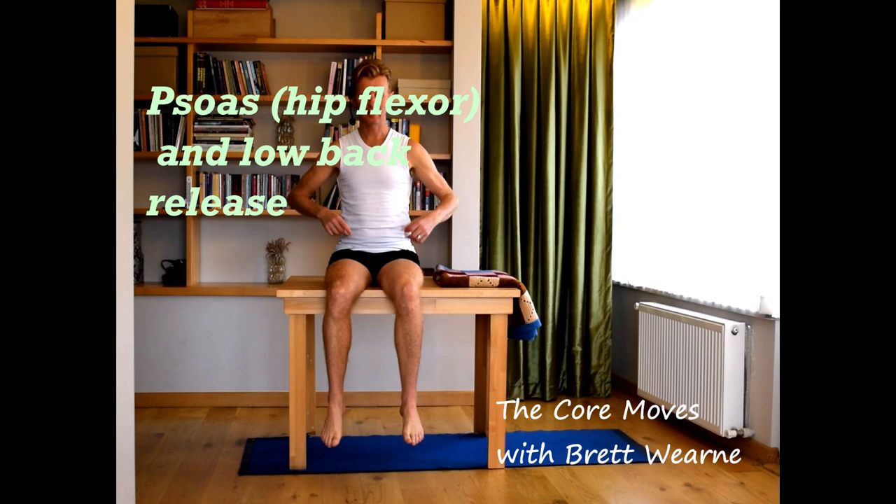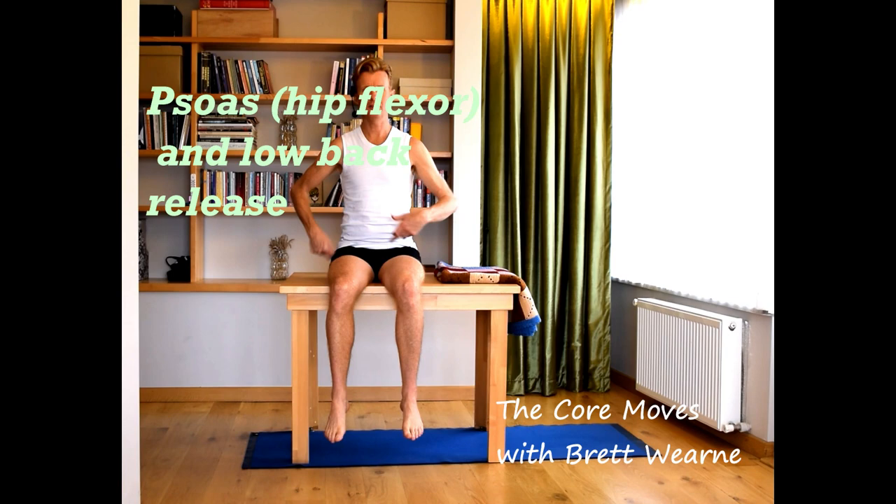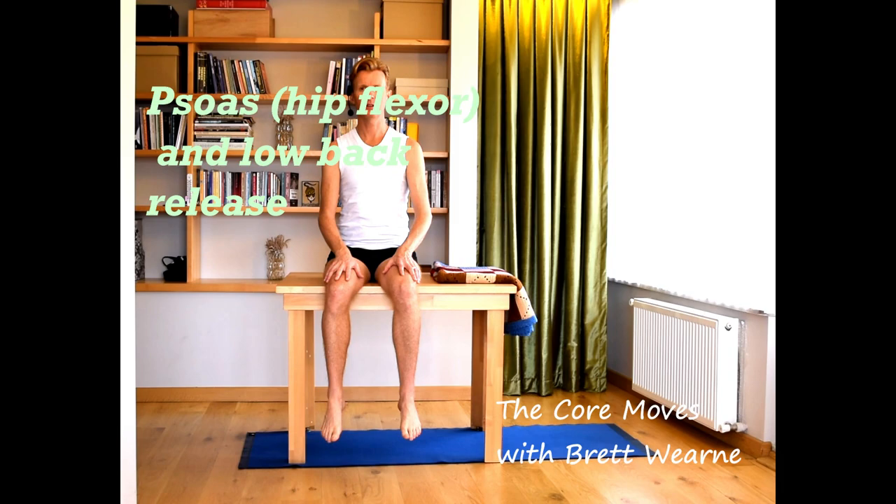Hi. This is a series of exercises to release the hip flexors, primarily the psoas muscle, which attaches from the front of the pelvis to the lower back. This is level one, beginners level, so simple exercises.